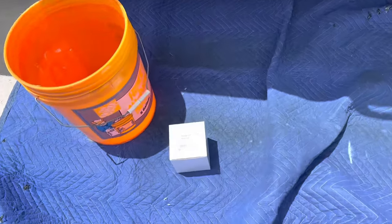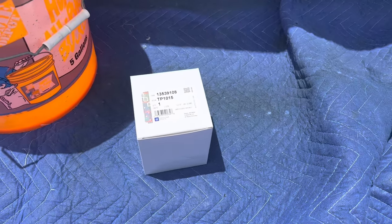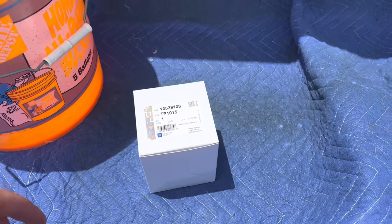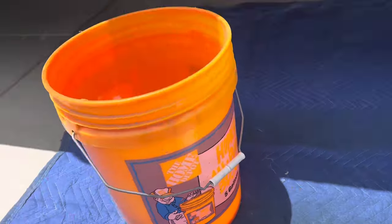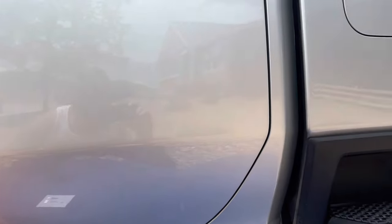Alright YouTube, welcome back to the channel. It is Monday and I have a long road trip starting on Wednesday. So I've got some maintenance to do. We are changing out a fuel filter. This is my 2022 Chevy 2500 L5P Duramax.